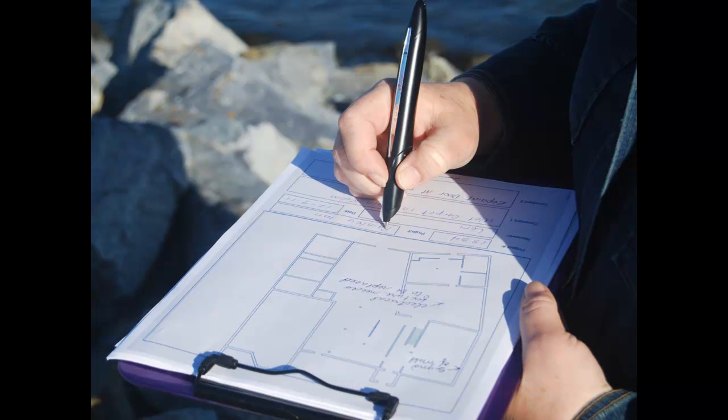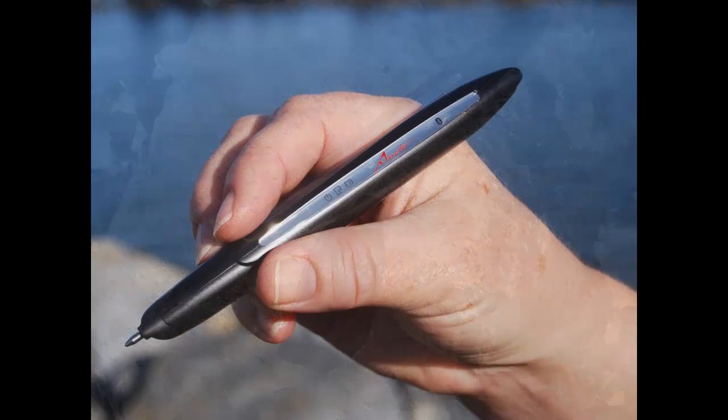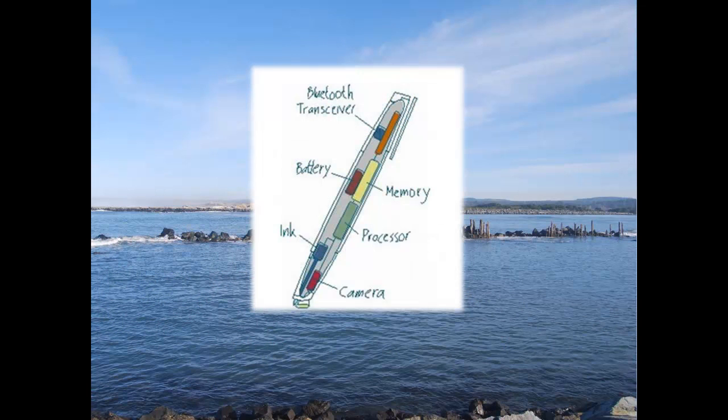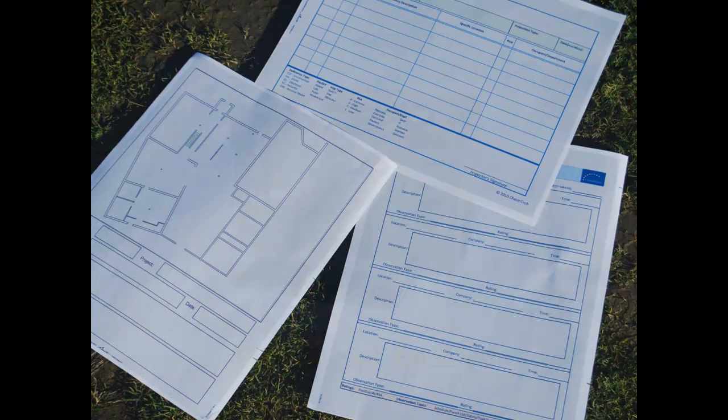Let me show you how I use my smart pen for field data collection. This is it. It feels like a regular pen, and it writes like a regular pen, and it has a regular ballpoint ink cartridge. But it's not an ordinary pen. It's ruggedized so it can stand up to harsh conditions in the field. Inside the pen are a camera and sensor that record all my pen strokes.